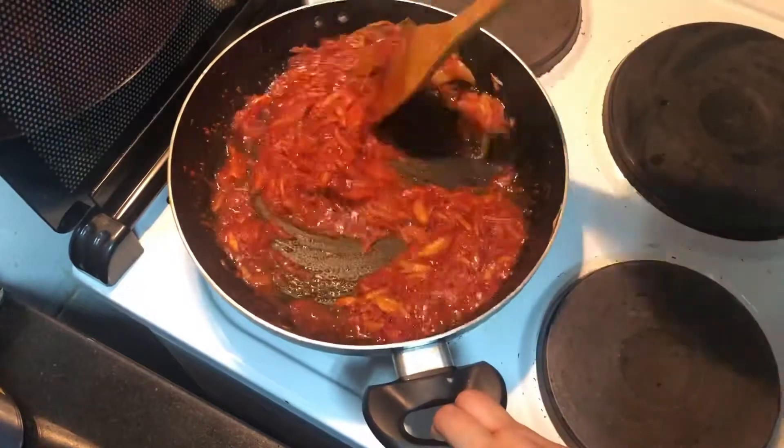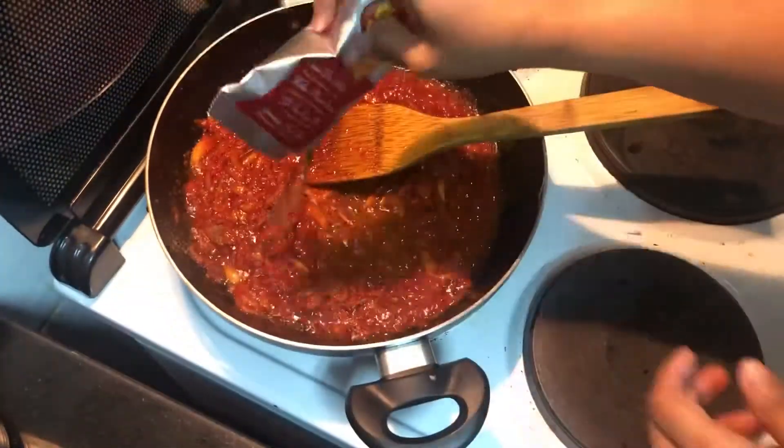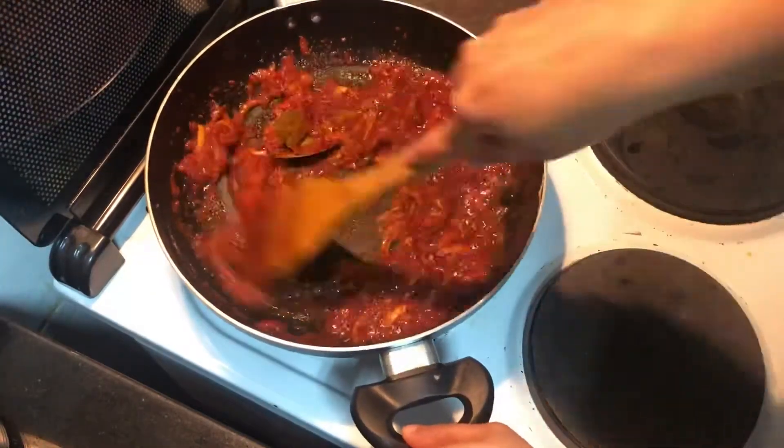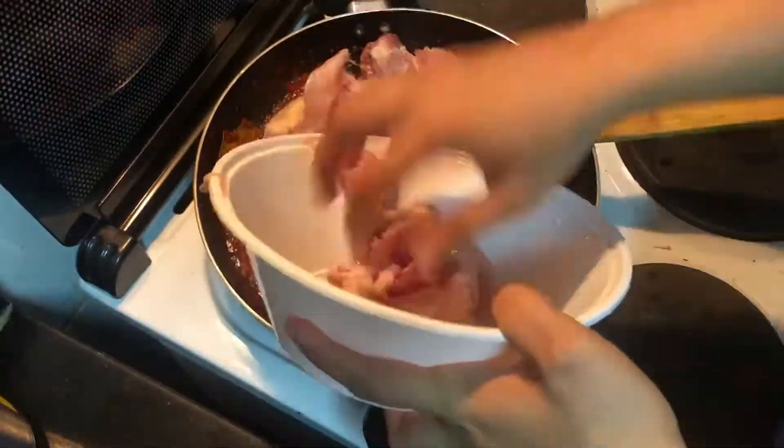Sauté until the masalas are fried well and they start leaving oil. Here I'm adding some garam masala — if you don't have it or don't like it, you can skip it. I've used about one tablespoon. After you sauté the masalas well, we move on.